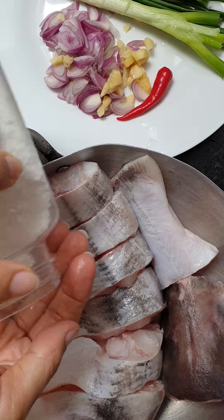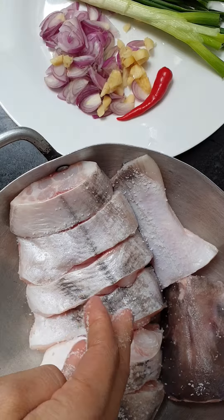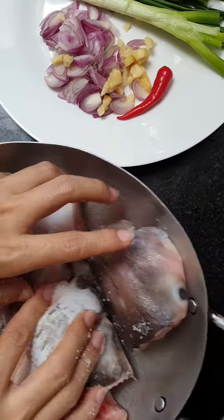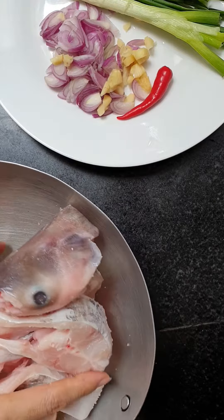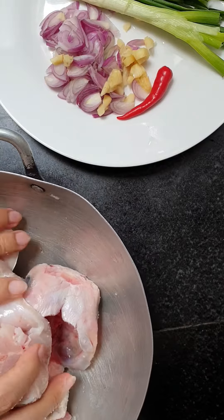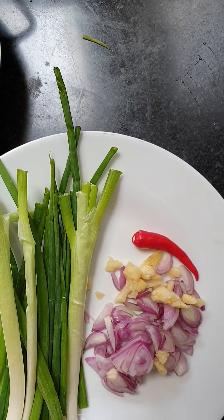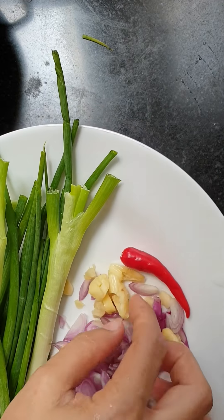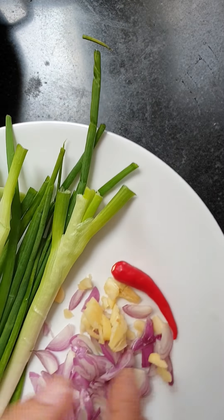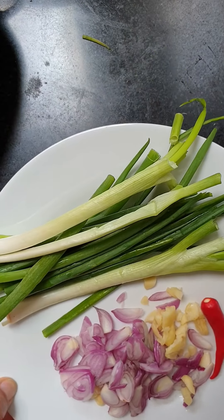Now I put one spoon of salt on the fish and massage it, and let it rest for 5 minutes. Here I have purple onion, garlic, chili, and green onion — I already cut and cleaned them.